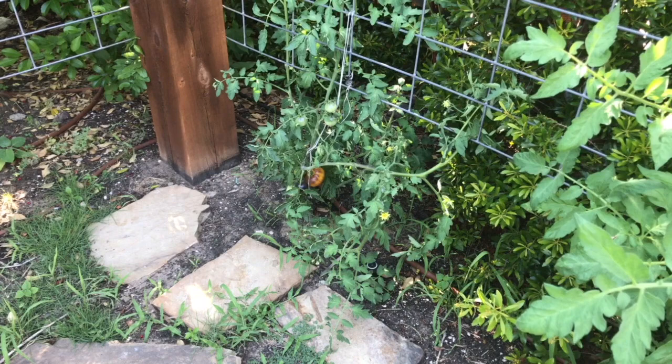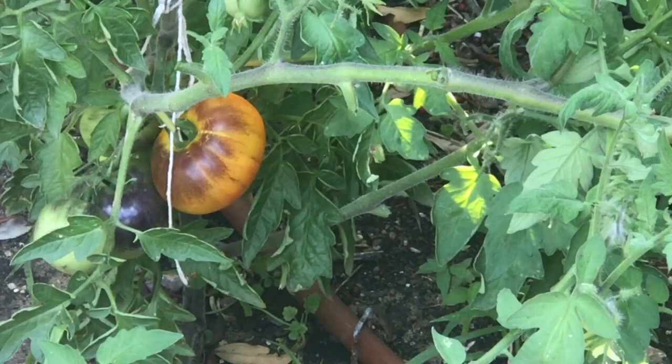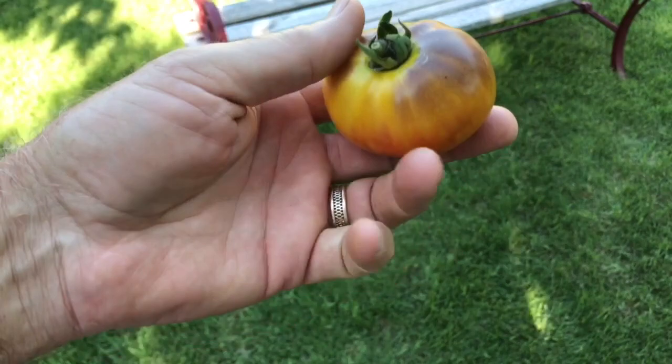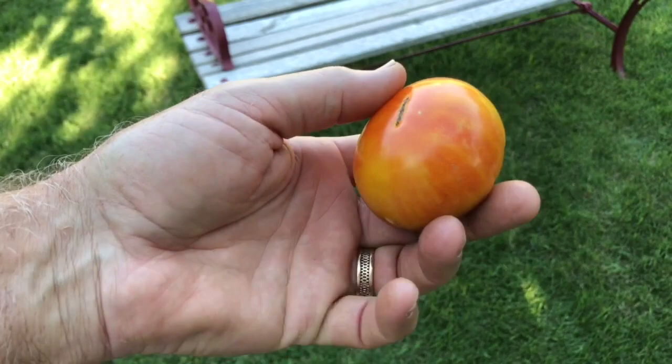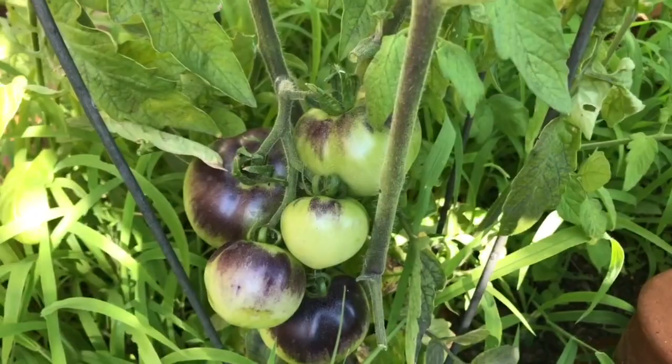Today we're going to harvest our first Blue Gold tomato. This tomato plant is kind of small, but we do have one fruit in here that looks ready to be picked, so let's harvest it. Here's our Blue Gold tomato — you can see the shoulders on it are blue. It has a nice yellow and orange banding, almost like little stripes on it. Gorgeous tomato. It's turned nicely; we'll take that inside and have it for dinner.